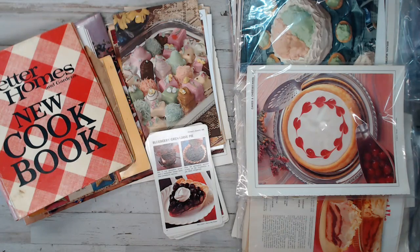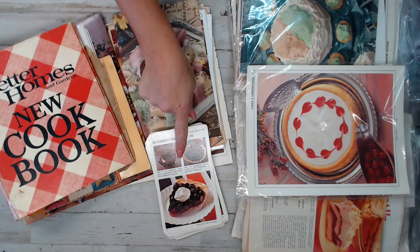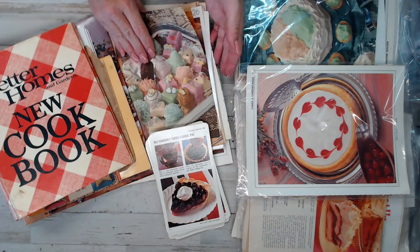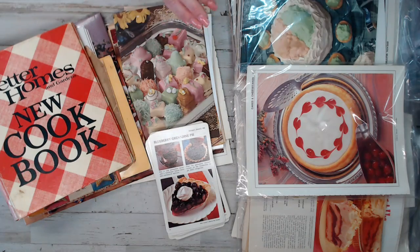Hey everyone, this is Selena here at Amore Fabrics. Welcome back to another Junk in My Trunk find. This is the vintage recipe packs that I have — two different packs. I have the cards and then I have the vintage book page packs for you guys. You're going to absolutely love both, so I figured I'll go through each with you guys. These are items that I found along my way up north to Shoshawana, all the way back home.